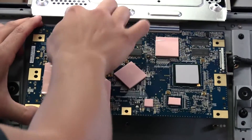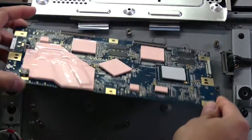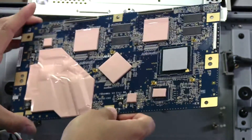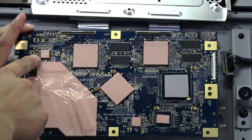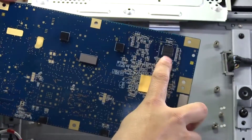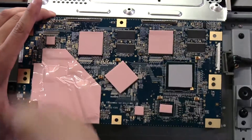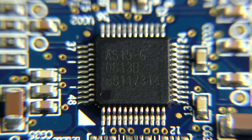The right ribbon cable is out and the left one is still a bit stuck — there it goes. They've got this thermal material all over the board. There are a couple of other components here I'm not going to disturb since I don't want to reapply the thermal material. Here's the IC right in the middle — that tiny one right there is the one we're going to be replacing.